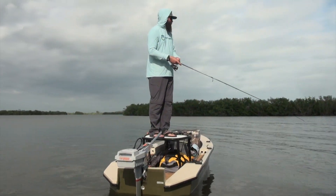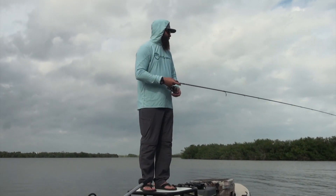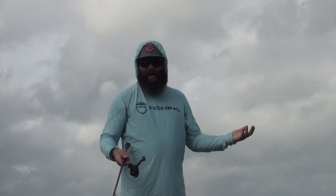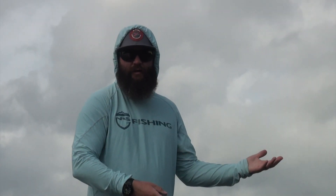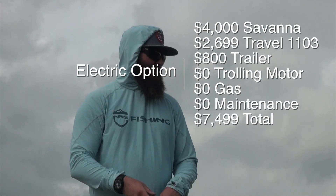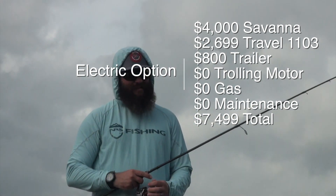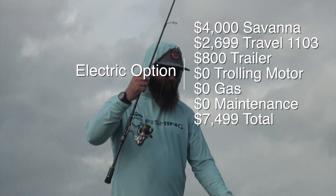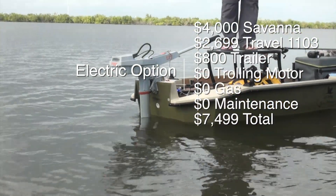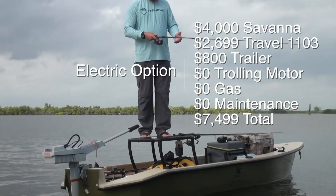When I was researching what motor to go with — gas versus electric — at first you look at it and say, well, I can get a two-and-a-half or three-horsepower gas motor for a thousand bucks brand new, and this motor costs about $2,699 out the door. But this is a trolling motor and an outboard motor all in one. I can go as slow as we're going right now, even slower, super quiet — or I can motor up and really get to where I need to go quick.